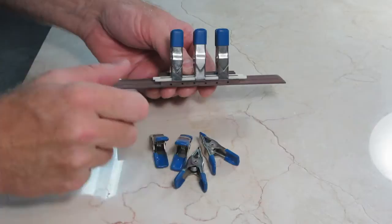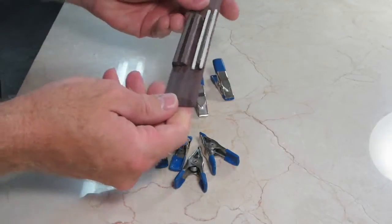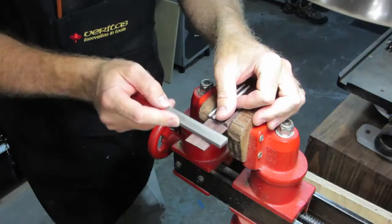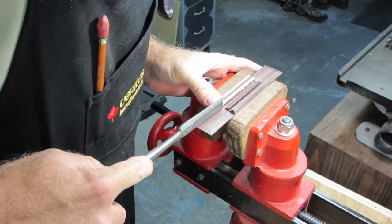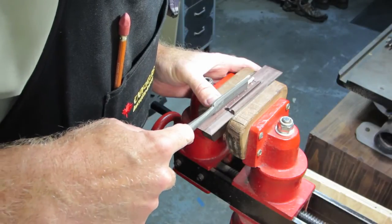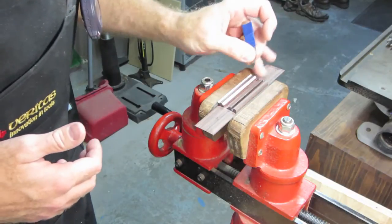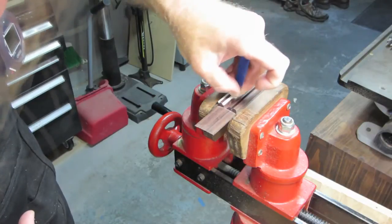I'm unclamping the tie block inlays and you can see the method I used to attach them during glue-up. The inlay pieces must be trimmed and fitted and filed and polished just like everything else. This is a custom scraper that I made that was just the right shape for the area of the bridge there, and I made that out of a Japanese saw blade. It's been very handy.